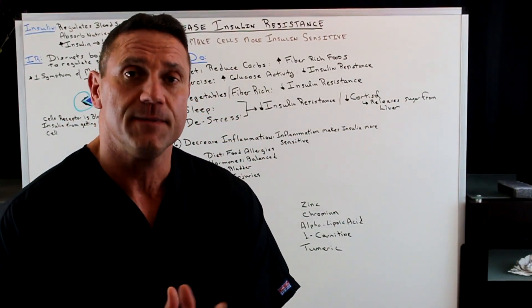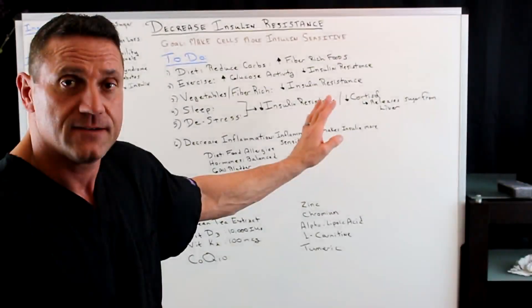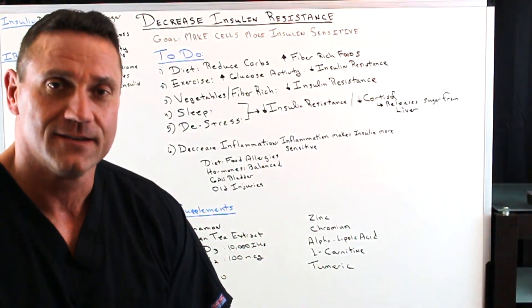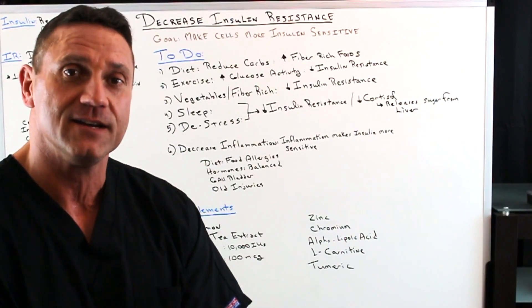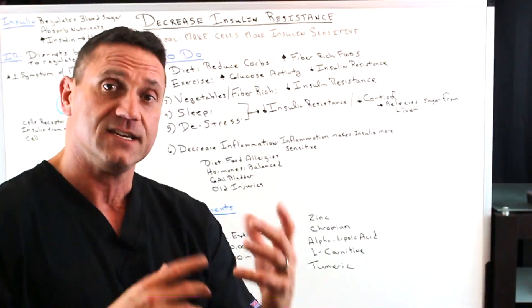Vegetables are key because not only are they filled with antioxidants and phytonutrients, but they also help lower insulin resistance. In addition, sleep and de-stress — I paired these two together. When you get a good night's sleep, your body is repairing itself: you are getting less insulin resistant and more insulin sensitive.